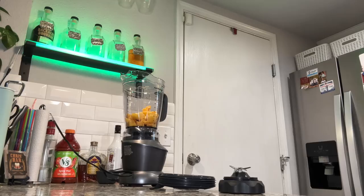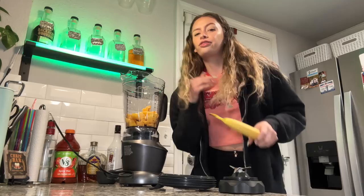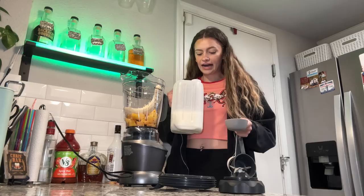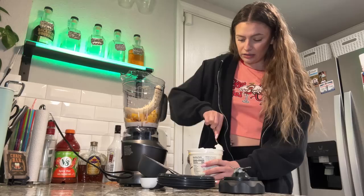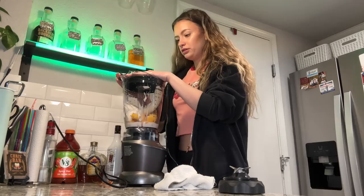Okay, two cups of frozen mango — hopefully this tastes good, I didn't even consider if this was gonna turn out bad or not. One small frozen banana or half of a large banana — I'm just gonna use the whole thing. This is gonna be like a banana mango smoothie. Then half a cup of milk. And then half a cup of yogurt — got some Chobani Greek yogurt. Greek yogurt is honestly so gross looking but it's good. This doesn't seem like enough liquid, I think this is gonna be a really thick smoothie. And now we just blend.